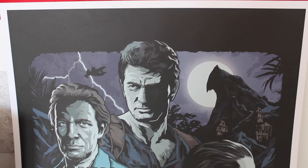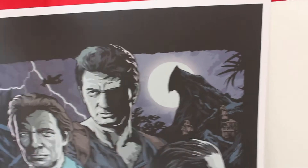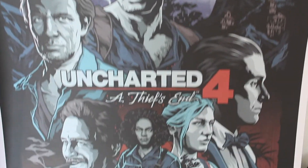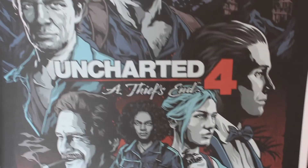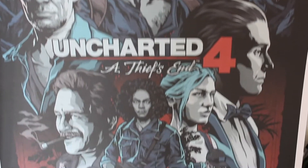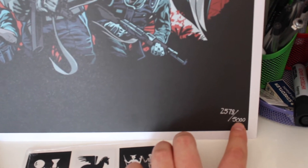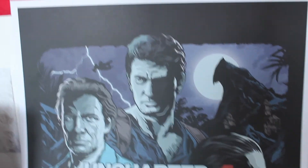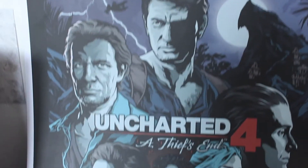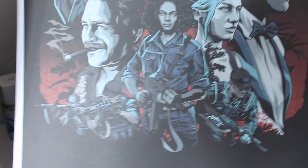The last item is this hard-board poster with the game. As you can see, it's a cartoony art print of Uncharted 4 with the main characters. The special thing about this is they only made five thousand of these in the whole world, and I got copy number two thousand five hundred and seventy-eight. So that's something really cool.